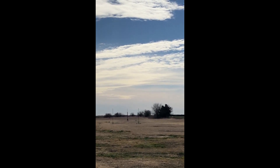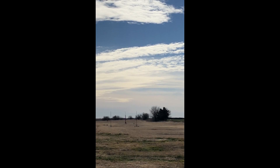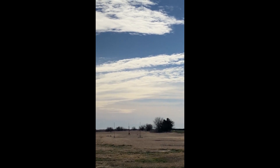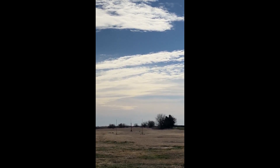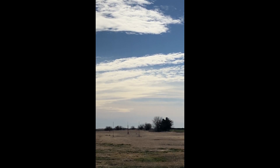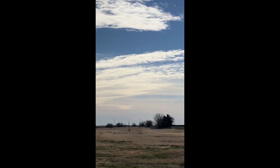It's a scratch-built rocket, weighs almost 38 pounds, flying on the Aerotec M1315 motor. It has onboard video, GPS, telemetry, radio tracker, and altimeter, deploying the main at 1,000 feet. And this is Ben's certification level 3 launch.